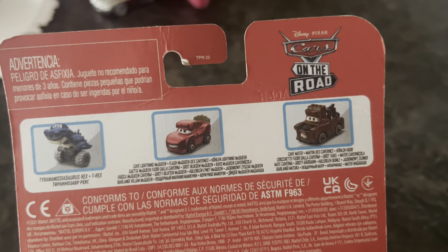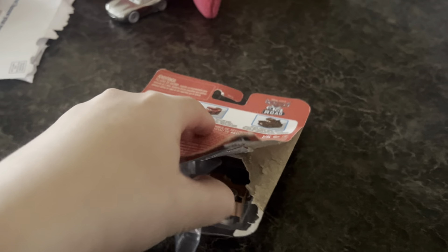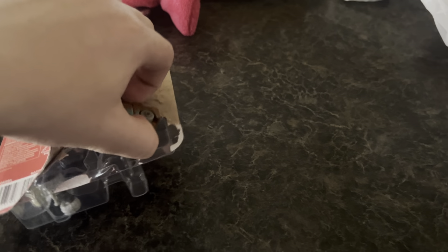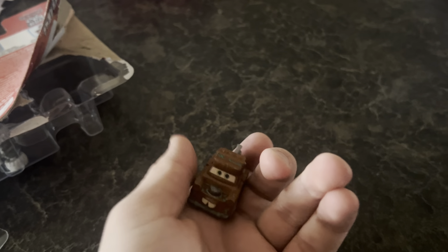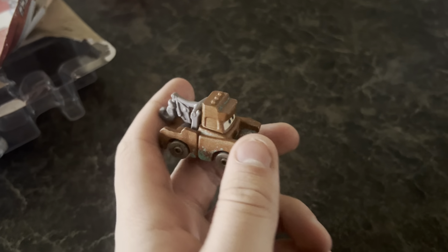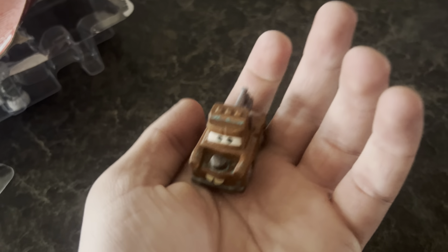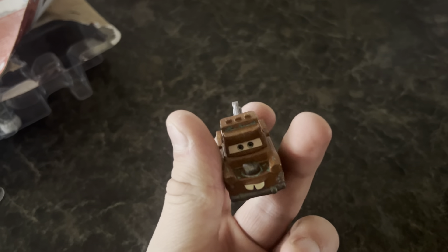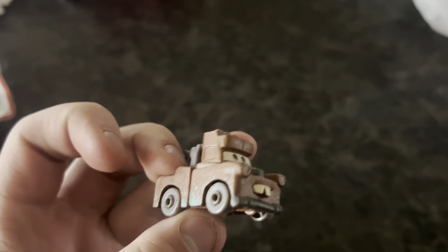Of course it has the names in the back. So here we got Road Rumbler Mater — pretty cool car. It's funny, I got a mini before I have the actual size car, so that's pretty interesting. Get a good look at him — kind of like this blocky look to him.